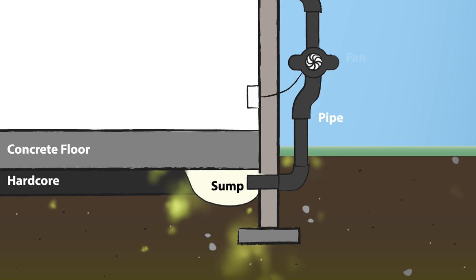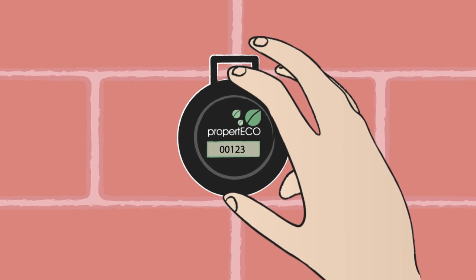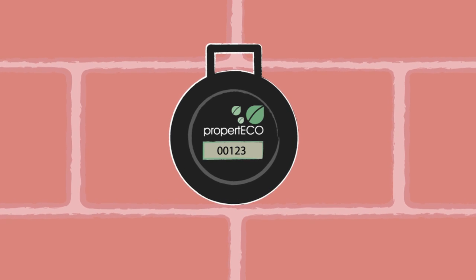A vent pipe incorporating a fan is installed from the void and runs to the top of the building, where the gas that has been collected is discharged safely into the atmosphere. Repeat radon testing is carried out in the property after the work is complete, to verify that it has successfully reduced the radon levels to an acceptable concentration.